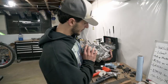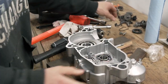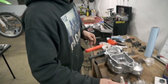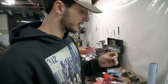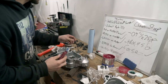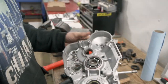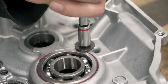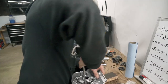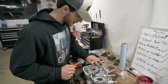Brackets are on, thread locked in, left side casing is done. Moving to the right side casing — since they're sockets we can get a socket on there, we're going to go back to blue Loctite. Same thing except these aren't brackets, they're just bolts with washers. All transmission bearings are installed, everything's looking nice.